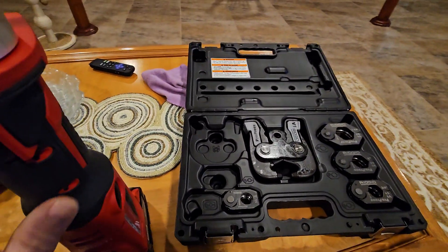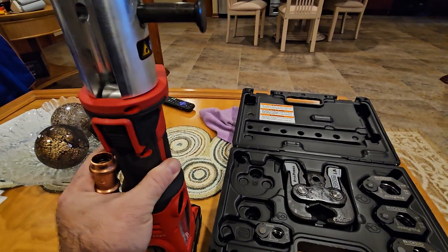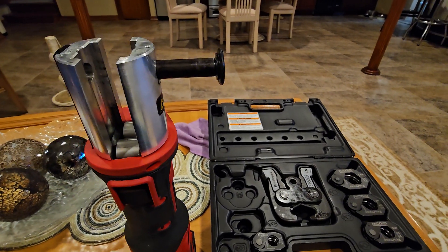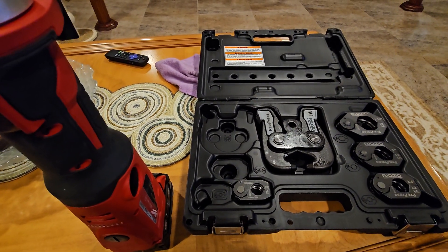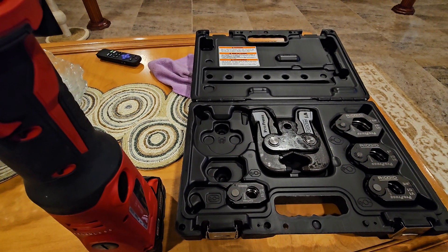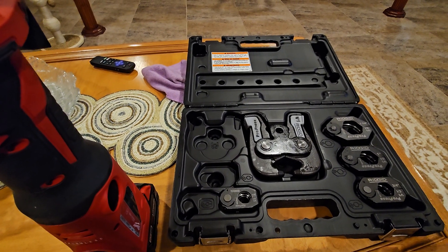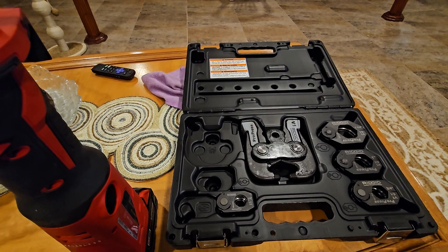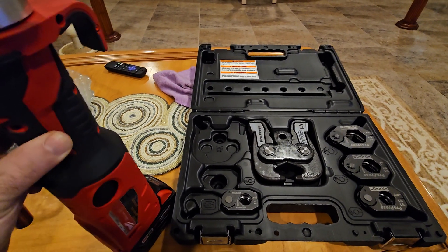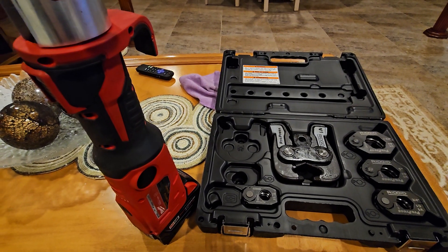I own a Milwaukee M18 Force Logic ProPress. I got the M18 because I want to do MegaPress with it, and I also need the bigger jaws. Everything I read online, including Supply House's comment responses, say that it is going to work. So let's try this out.